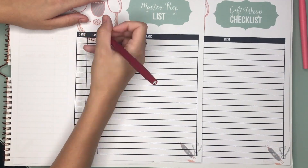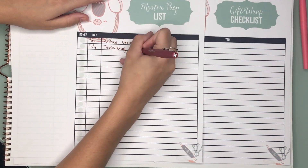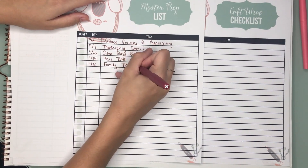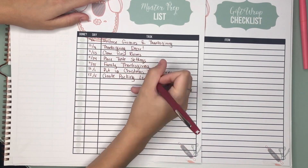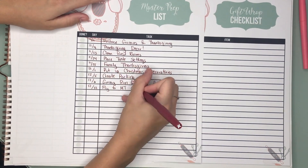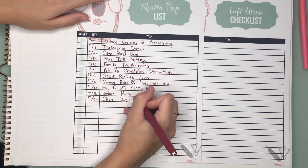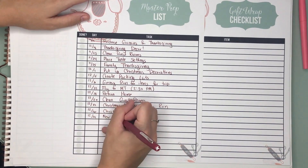Next we have our master prep list, and this is just everything that needs to be done to prepare for the holidays. This keeps you from having all these things swirling around in your mind — instead you know it's all right there. If you think of something, add it, make a note of when it needs to be done, and check it off when it's done. It saves so much mental energy knowing that everything is listed out.